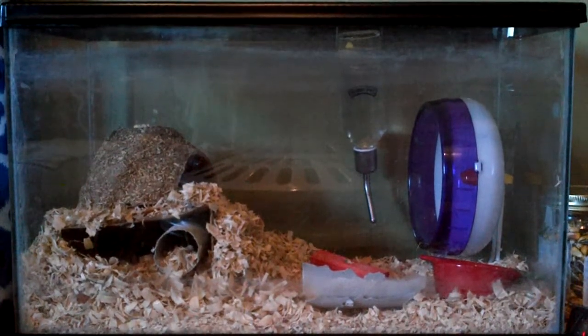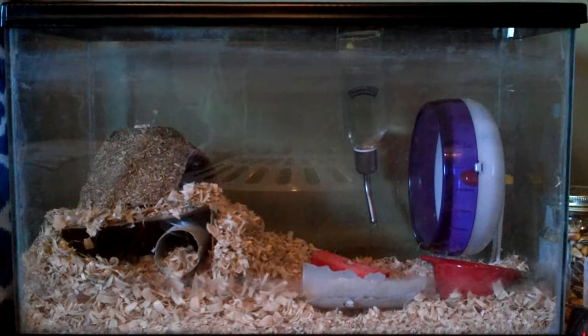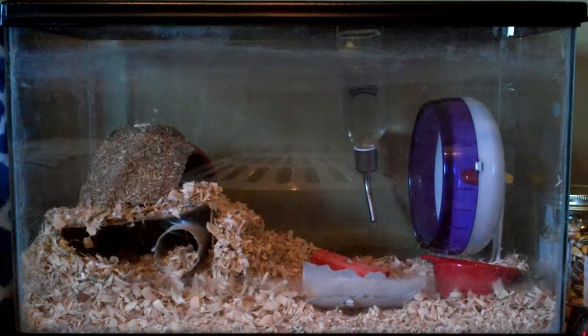I filled the food bowl with food, which I don't really need to show you, but I put celery, and I put red pepper, and I put like seeds and stuff in.